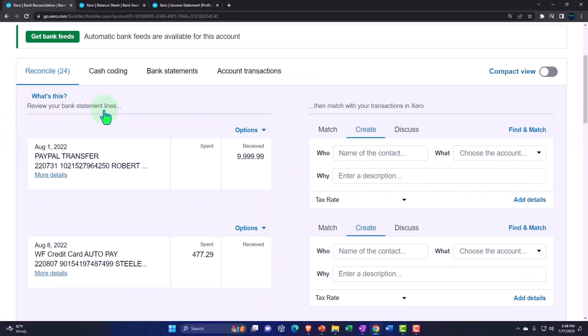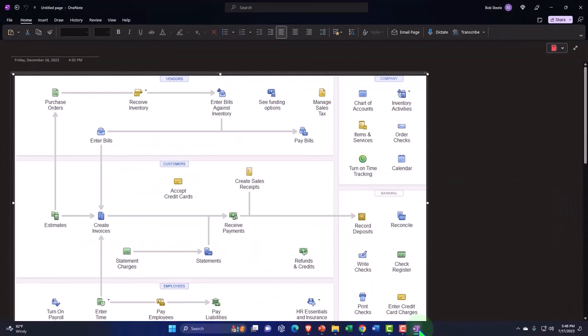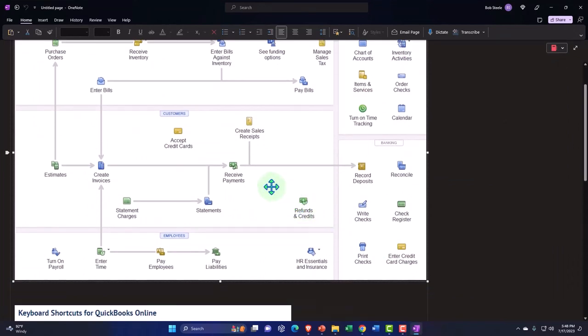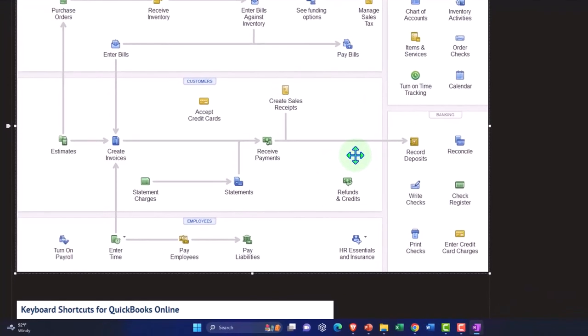We've basically been trying to construct our books from the bank feeds, but now we're dipping into areas where we might have a little complexity. Let's go to our flow chart. This is from QuickBooks Desktop, but we're really just looking at the flow of forms, which are the same for any accounting system. We're on the customer cycle, thinking about how we can fit the bank feeds into a customer cycle when we have an accrual concept — meaning we do the work first, invoice the client, and have to track accounts receivable.